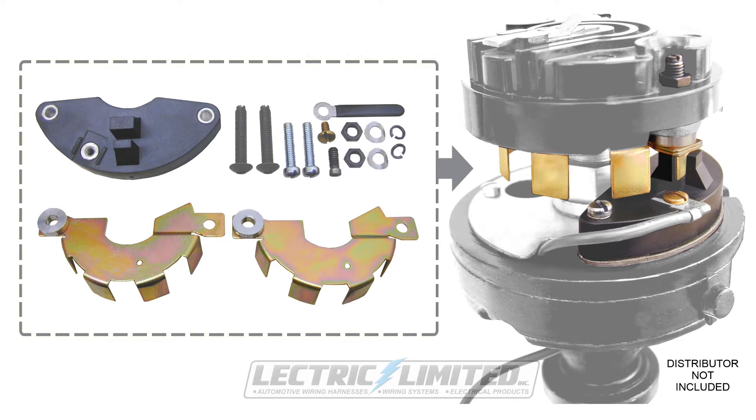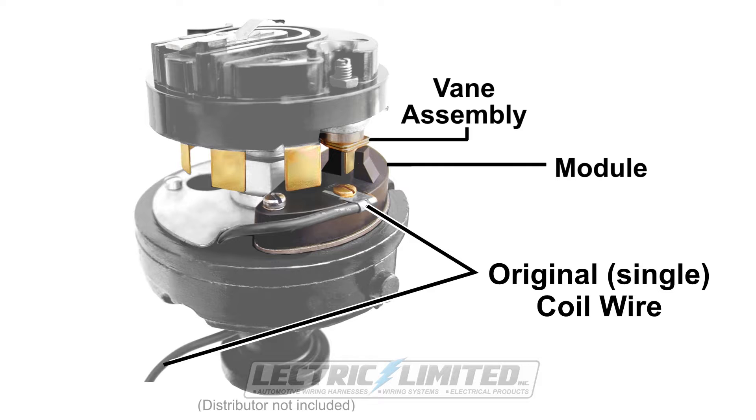For those hoping to keep an original looking under-hood appearance and prefer the look of a stock ignition system when installed, this entire conversion kit shown here fits completely under the distributor cap. And unlike most quote-unquote under-the-cap replacement ignition systems, the Breakerless SE installs with no additional wires protruding from the distributor. You'll only connect your original coil wire, as will be shown later in the video.